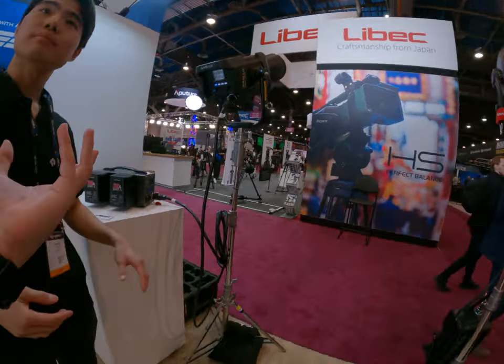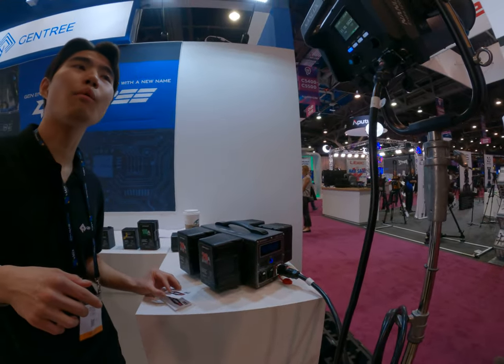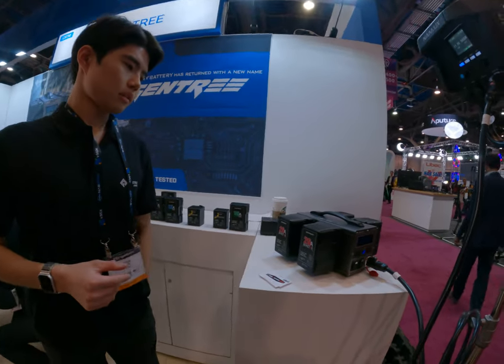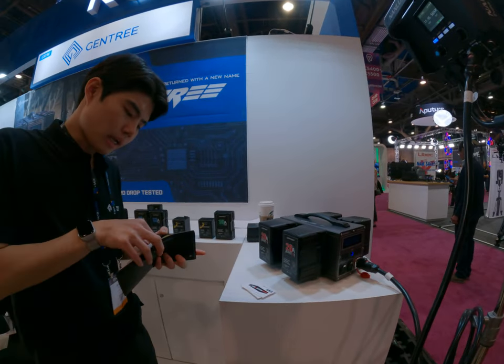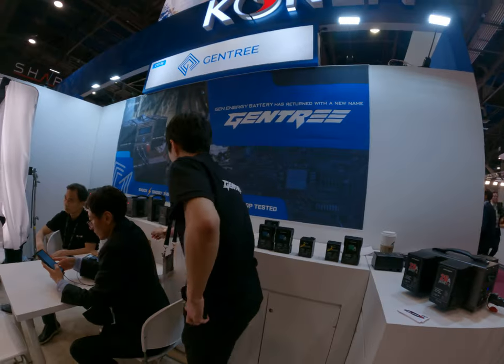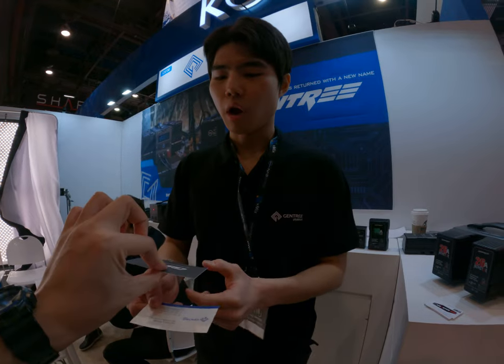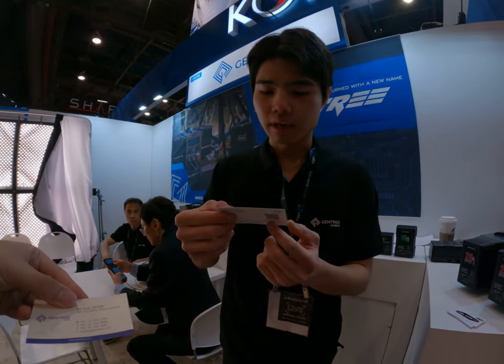Do you have some kind of name card? Oh yeah. Are you living in the United States? No, I live in Taiwan. Taiwan? Yeah. We don't have any seller going to Taiwan — I think no. Any seller — if you're interested, please contact us here. Sure, I can share with you.